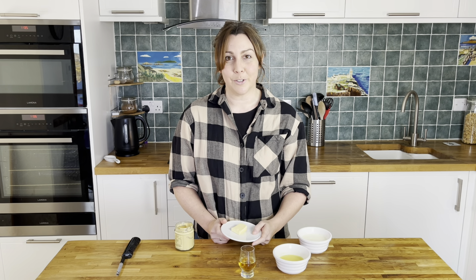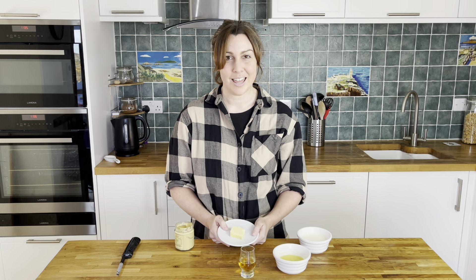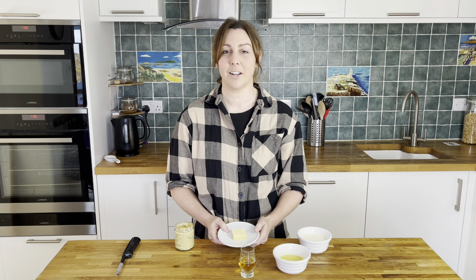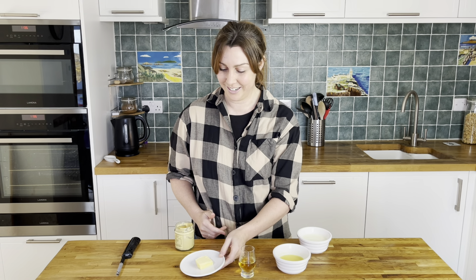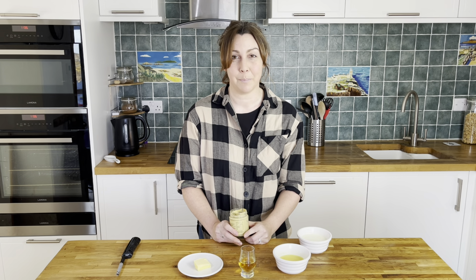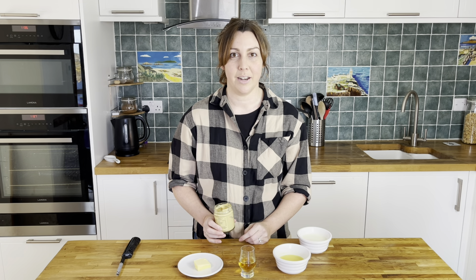Next we have what we would call in the UK a knob of butter, which is about this much — I think it's about 25 grams. Lastly, we have our secret ingredient, which is Dijon mustard. Not particularly Scottish, but it really brings out the flavours of the whisky sauce. Just add about a teaspoon of that at the end.